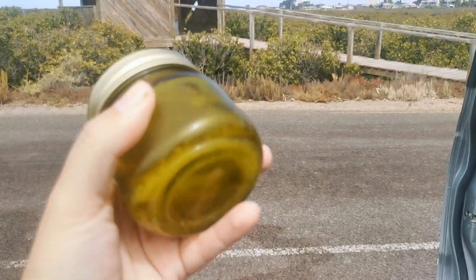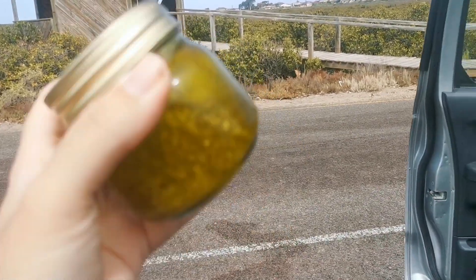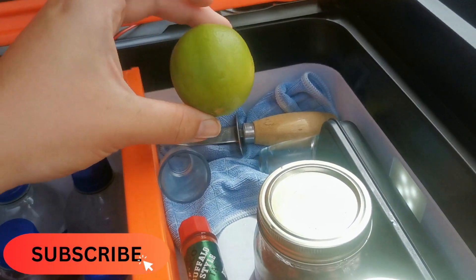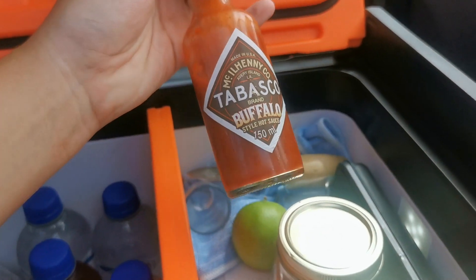This one is he minced up garlic with olive oil, just to get that as a garlic olive oil — pretty easy. They're all easy. And then the final thing is lime or lemon, but we have limes with Tabasco. And this is the Tabasco that he'll be using today.